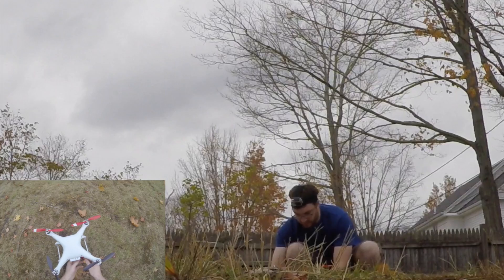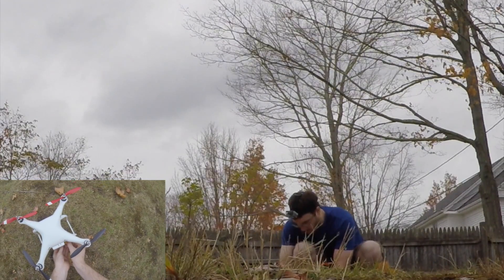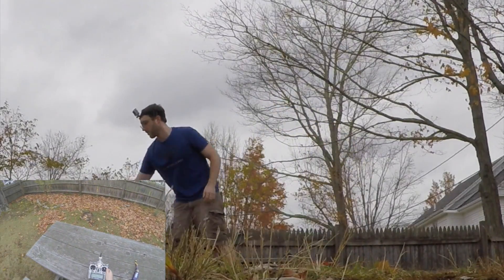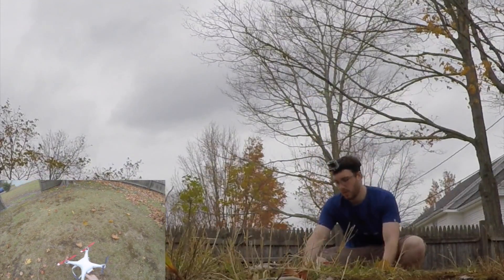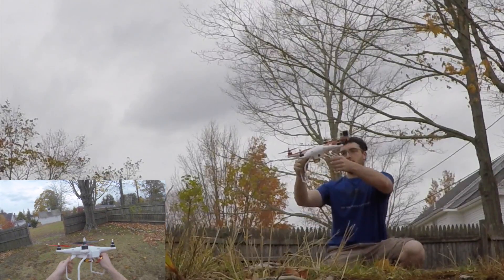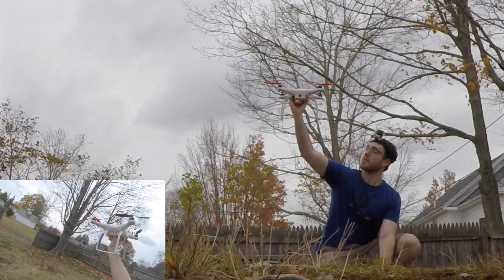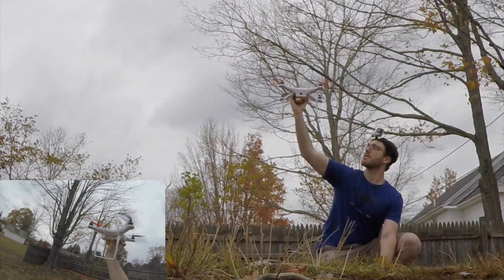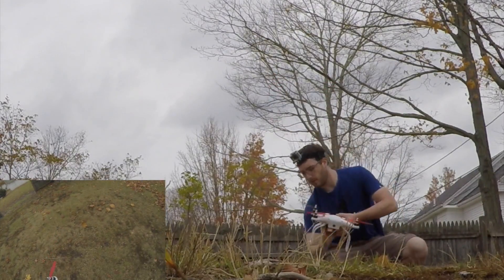Alright, let's see how this goes. I will be doing a quick handheld test with this. Let's see how this goes. Oh man! Feels like it's working alright.